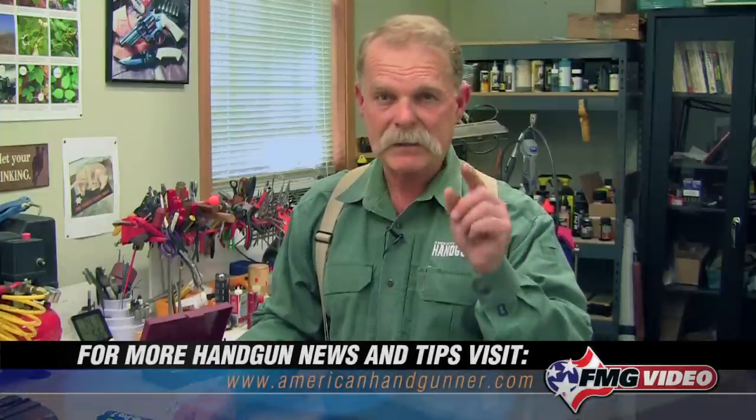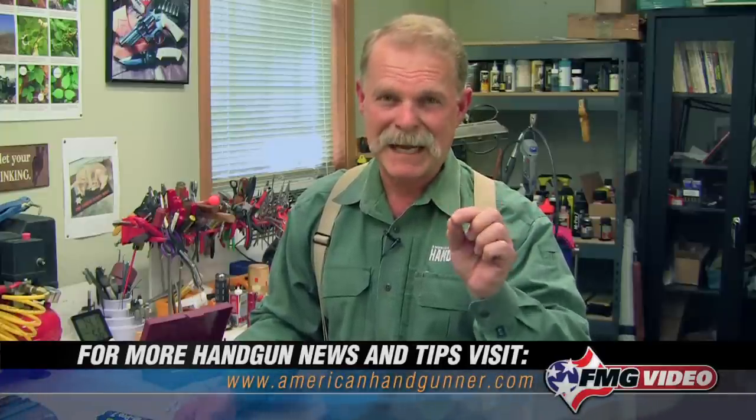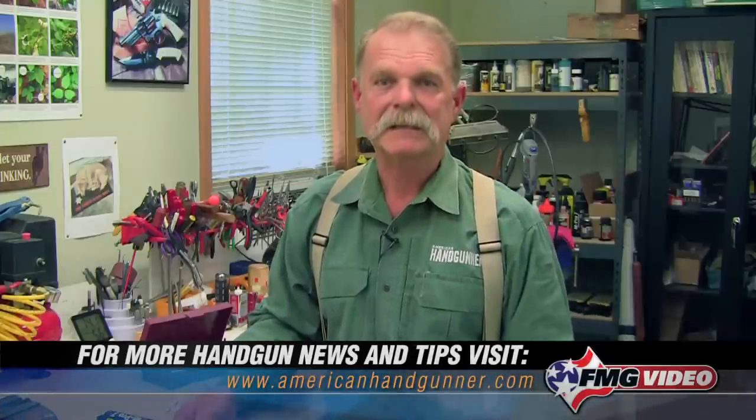I'm Roy Huntington. Thanks for tuning in. I hope this did you some good, and remember — when you're working on guns, make sure that you're safe. Obey the four firearm safety rules, keep that muzzle pointed in a safe direction, and clear every single one of them every single time before you work on them.